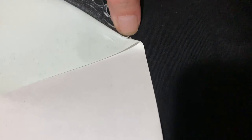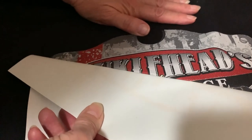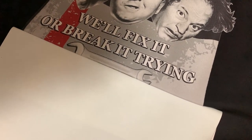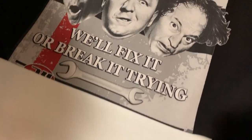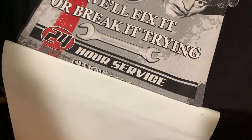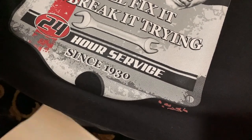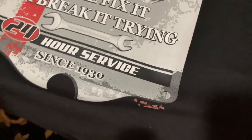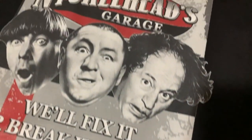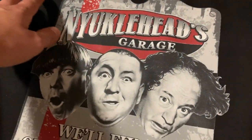We didn't have that problem with our very first print. Now we're just peeling it in a different direction and you can see it's working out pretty well now. Got a little bit messed up at the bottom — not sure what that even was. But there we go, it looks pretty good — awesome!